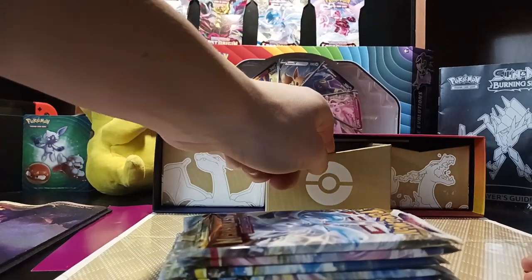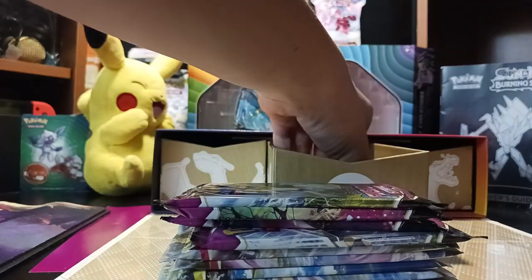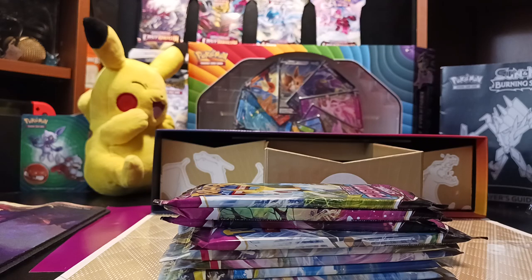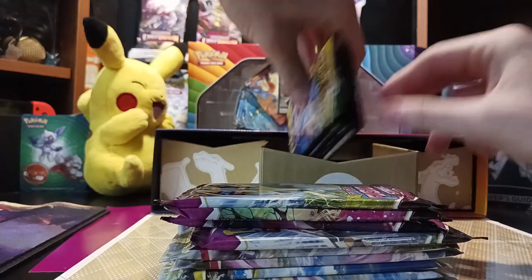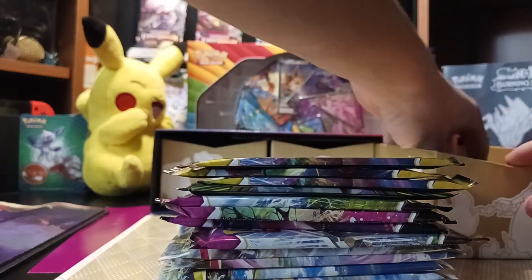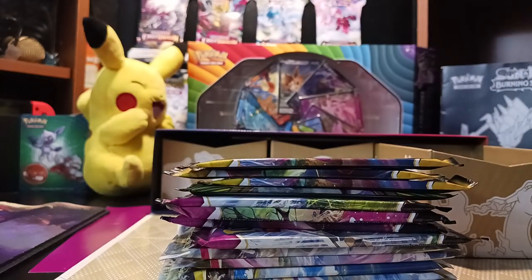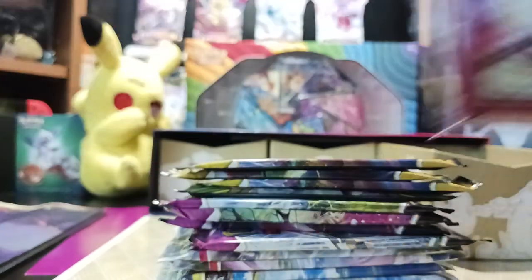And then we got all these packs — that's just the first drawer. The second drawer, we got even more packs. We got our little V-Star marker, a little golden metal Charizard coin, more packs, the metal dice, the metal markers, and the sleeves. These look insane and crazy.